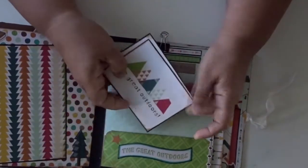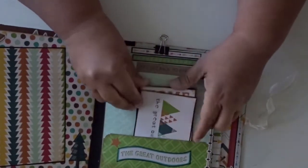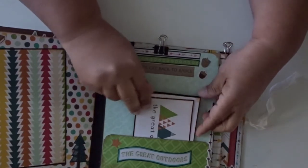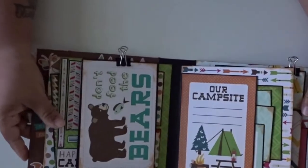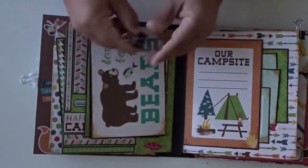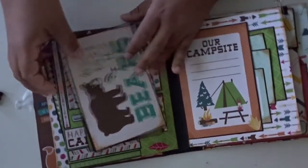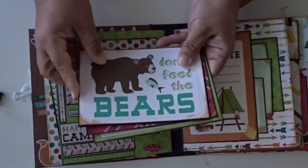Here is my little pocket, and you can actually add some more if you wanted to, or add some other photos. I added some little binder clips here — they're heavy duty. And these are some cut-aparts from the paper line.